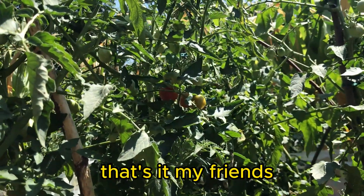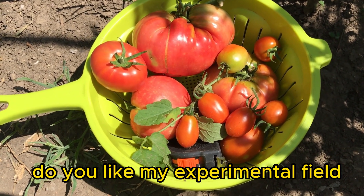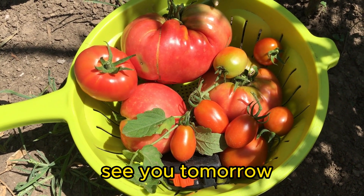That's it, my friends. This is my harvest for today. Do you like my experimental field? If you do, remember to follow, like, save, and share. See you tomorrow.